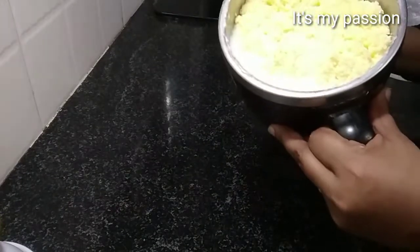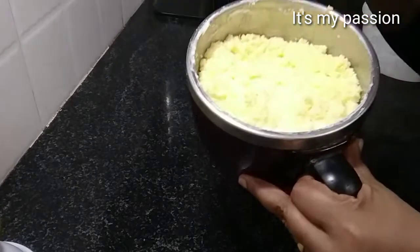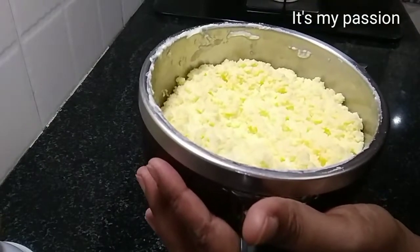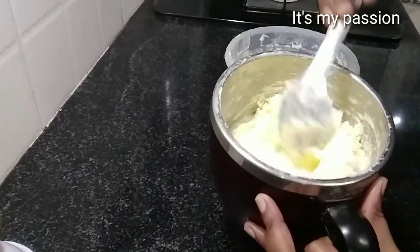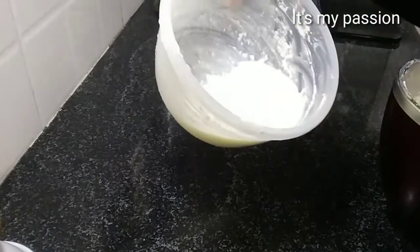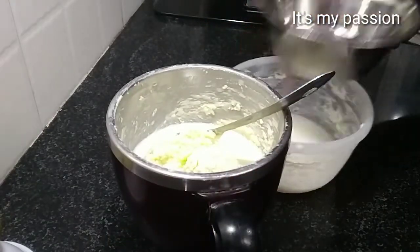Now you can see the cream started getting separate from the water — this will form butter. If you feel the water is too much and coming out of the mixer jar, you can remove a little water. See, our cream has become butter now and the water is separated. I removed a little more water in between. Now I will remove all the water.